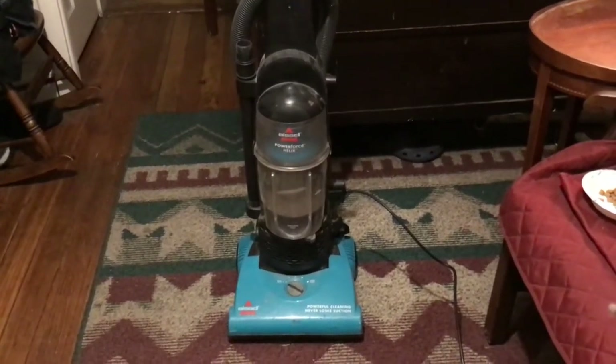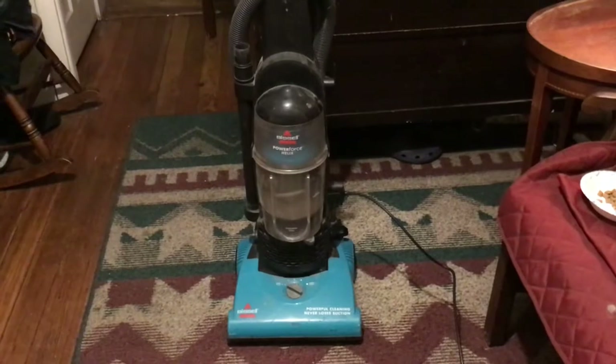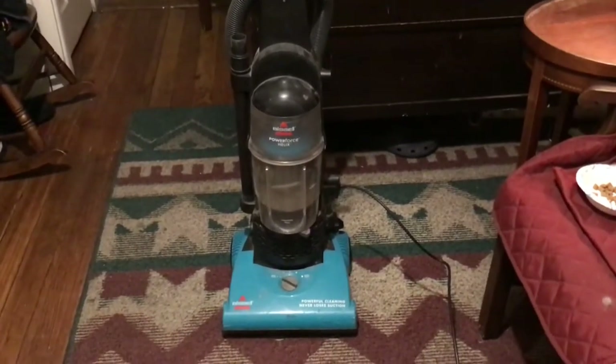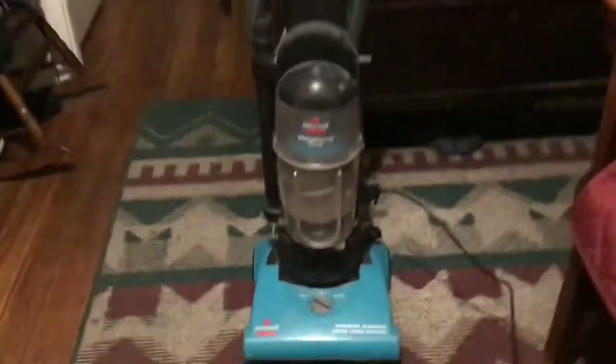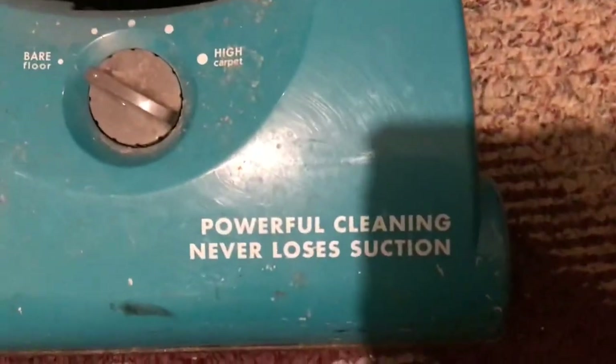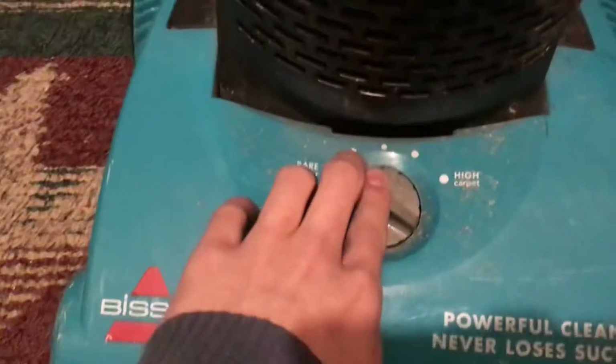Hello guys, what's going on? I got a new vacuum cleaner today. This is the Bissell Power Force Helix — it has powerful cleaning and never loses suction. You've got the height adjustments right here.